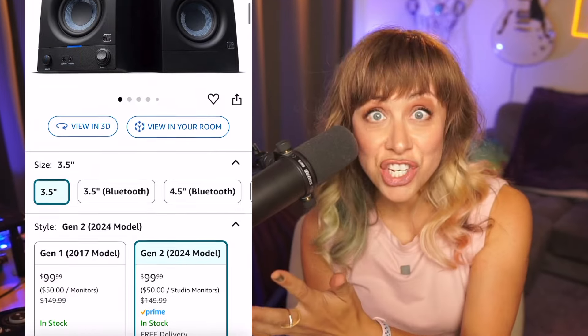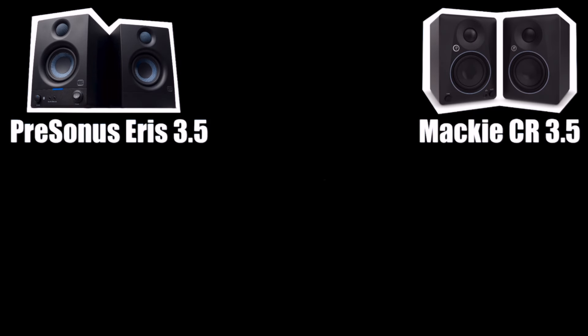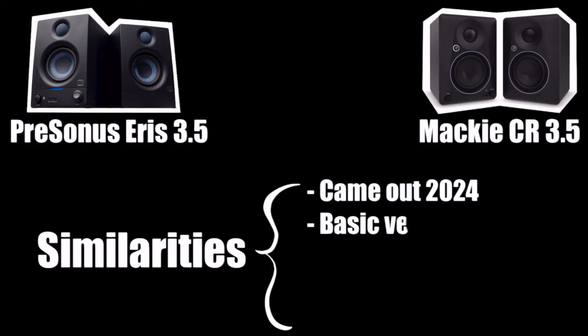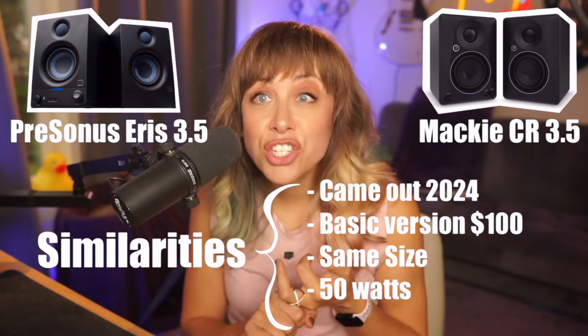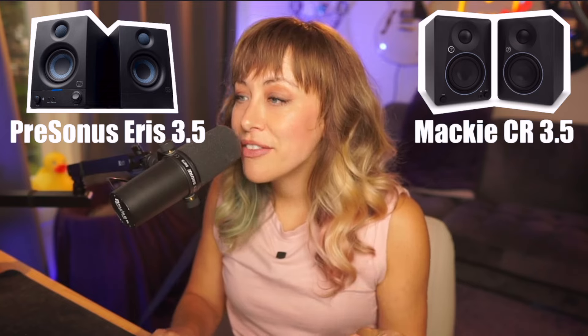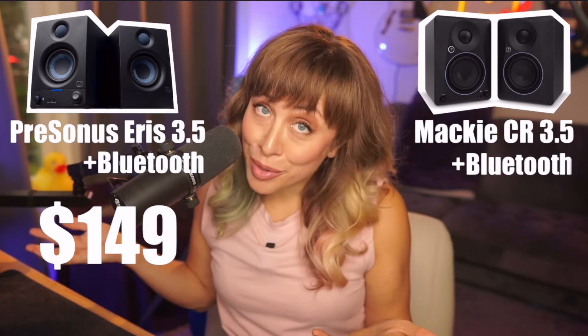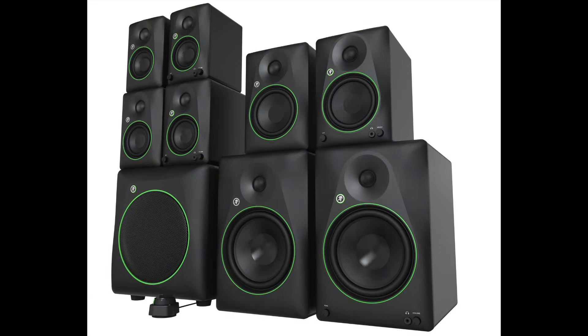Let's compare these two based on features and pricing. My PreSonus ones are the 2017 first-generation version, so I'll compare stats to the second-gen that also came out this year. They're both the same price — both came out in 2024, their basic version is $99, they're the same size, the same wattage at 50 watts, and they both come with Bluetooth options that cost a little more. However, the PreSonus Bluetooth bumps up to $150, while the Mackie Bluetooth version is only $130 — 20 bucks cheaper. Both models also go bigger and bigger if you want.